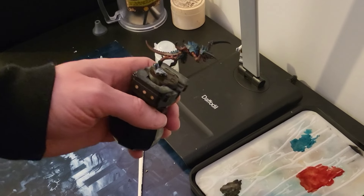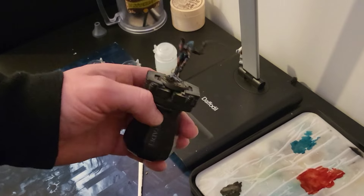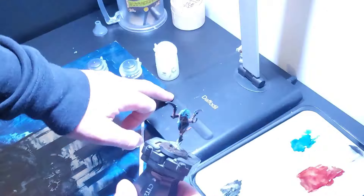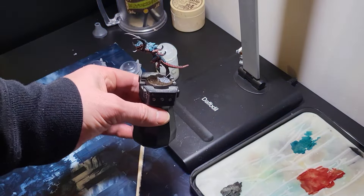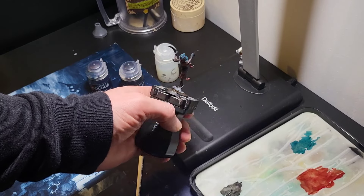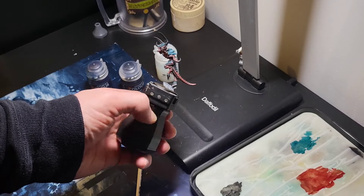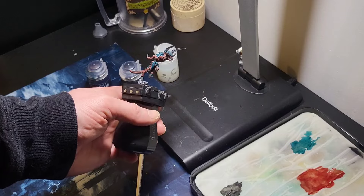As you can see, I've just added my Agrax Earthshade into the base - just a little bit of light there, hopefully you can see that quite nicely. That's all we're going to do now - we're just going to do the tongue and the eyes, and then put a bit of a hue on the teeth.